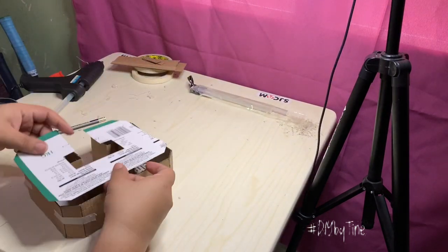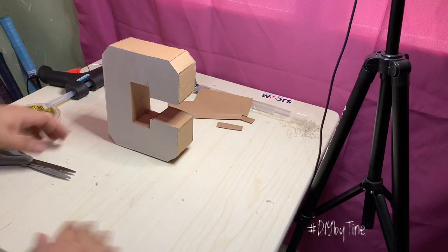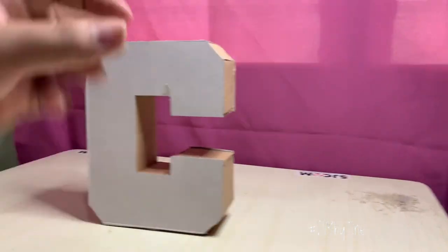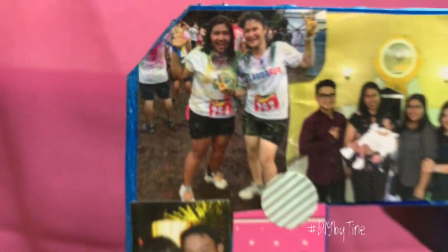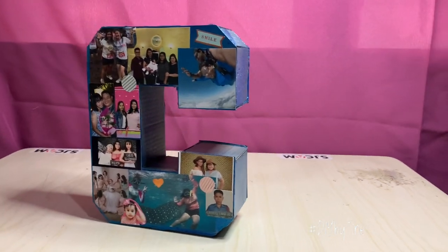When you're done putting everything together, you can finally start decorating your 3D letter any way you want. You can paint it or cover it with colored paper. In this sample, I used my 3D letter as the base for a photo collage, and I'll be using it as a decoration for my cabinet.